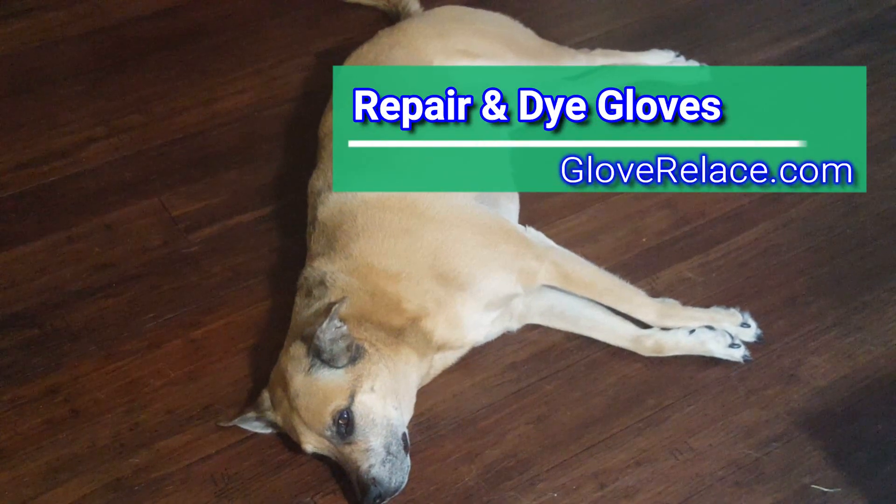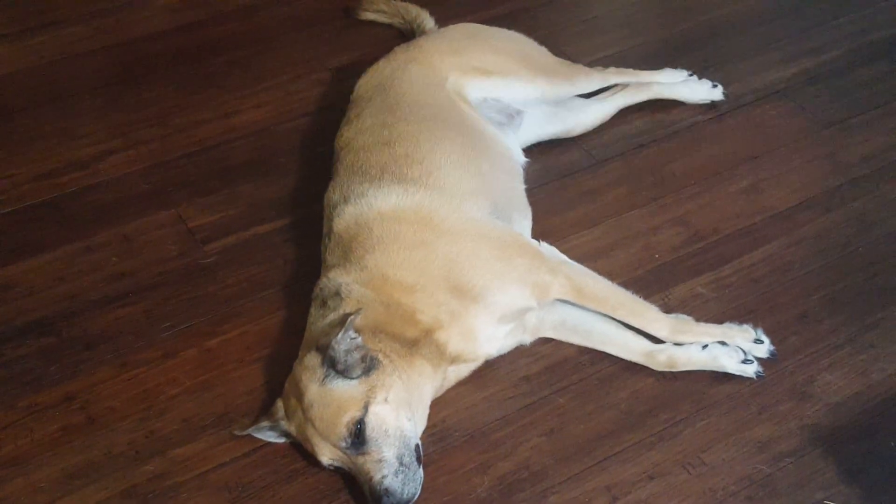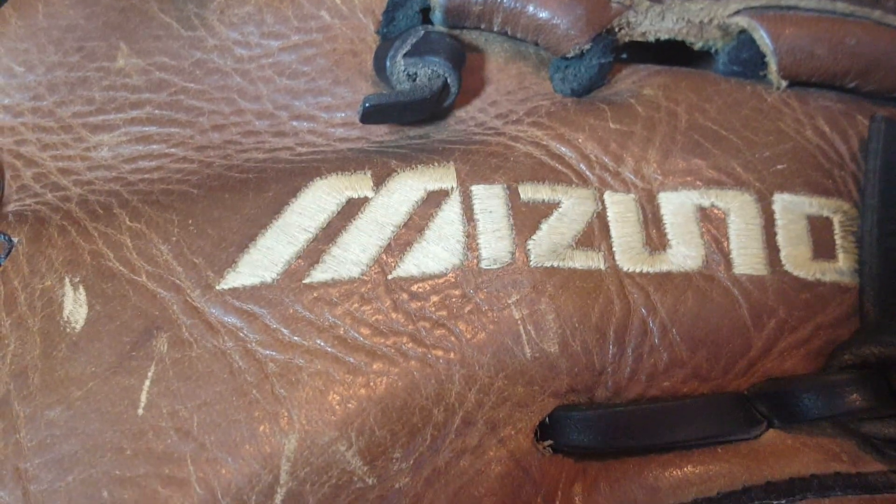We're letting Kula take a little break after knocking out a few gloves last night, so we'll let her rest and then she'll get back on more gloves here in a little bit. All right, welcome back everyone — George Glove Relays.